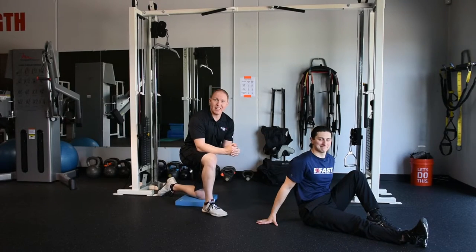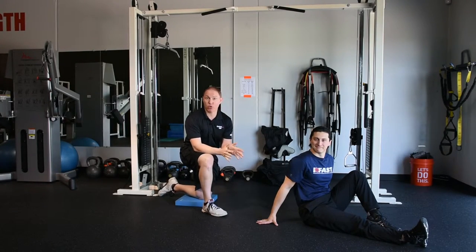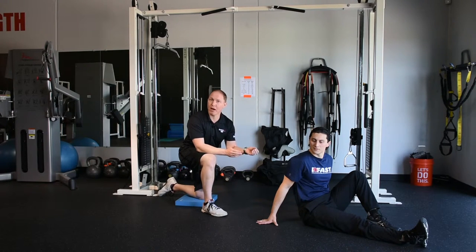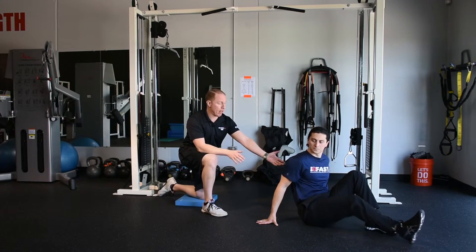I brought Anthony in to help me work through the Paloff Press progression that I use with my clients and athletes here at IFAST. We talked about the developmental progression early on. The reason you start with supine and prone positions is because you've got a ton of external feedback from the ground. Not only do you have a ton of support, but it also gives you kinesthetic feedback as to where your body is in space. This is a supine Paloff Press.